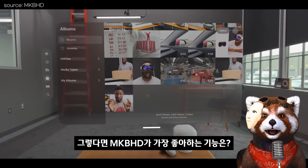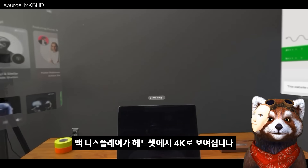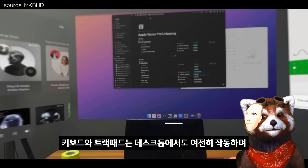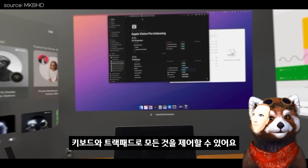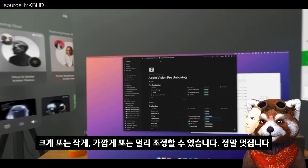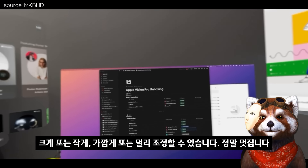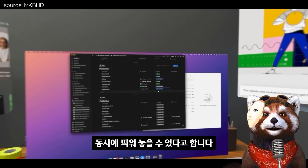그렇다면 MKBHD가 가장 좋아하는 기능은? My favorite feature is connecting to your Mac and turning that display into a 4K window inside the headset. The keyboard and trackpad still work, and you can continue using it just like a normal computer but with the ability to make your new 4K monitor as big or small, close or far away as you want. 4K 가상 모니터로 사용할 수 있고, 주변에 여러 비전 프로 앱들을 동시에 띄워놓을 수 있으며, 특히 비행할 때 좋았다고 합니다.